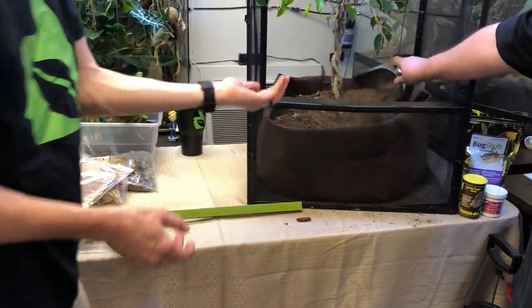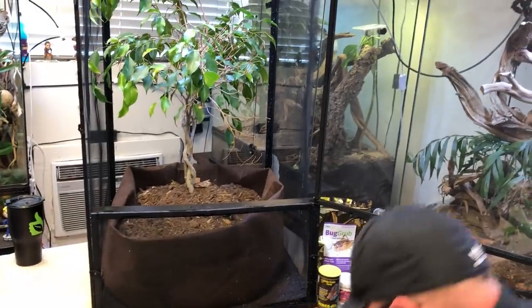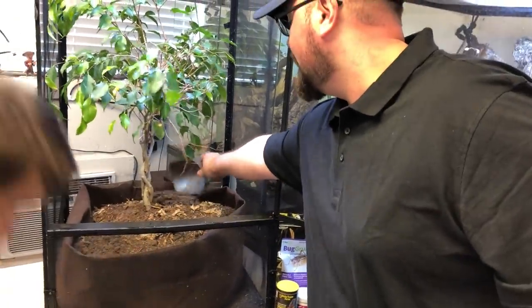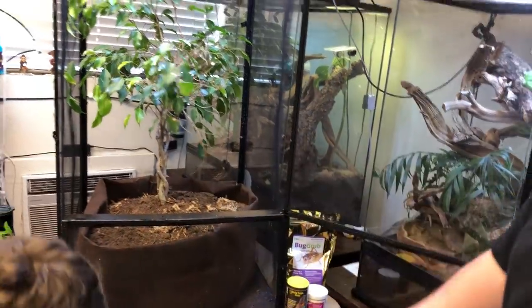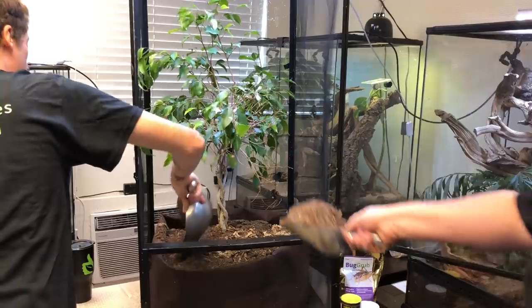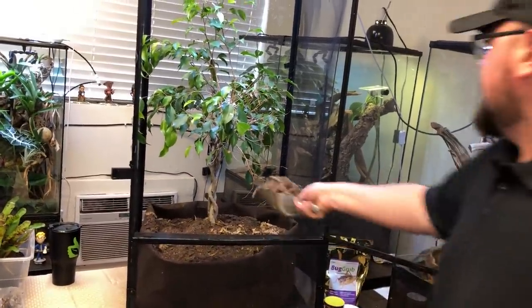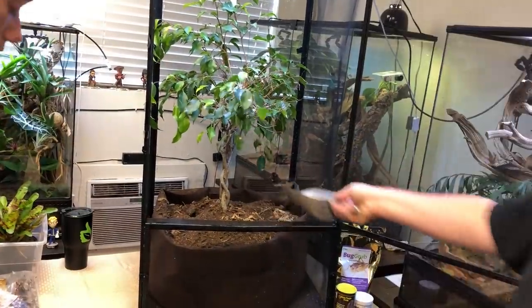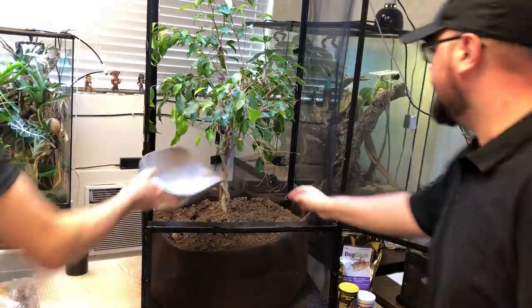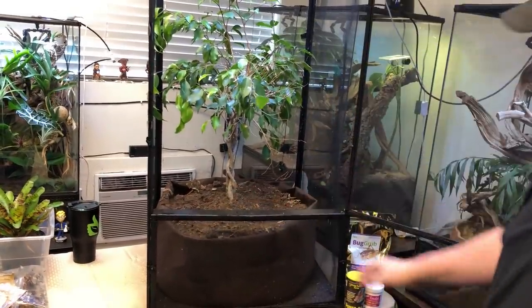Found a roach — there you go, in he goes. The question I'm going to get: are the roaches going to breed in here? They might. Are crickets going to breed in here? They might. Are superworms going to breed in here? They might. It's all about making sure we provide enough nutrition for your soil as well as enough surface area for the roots, which is what we're doing.